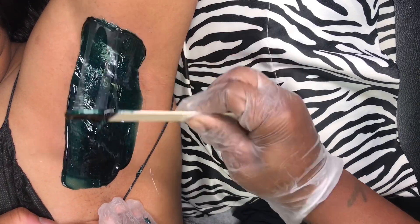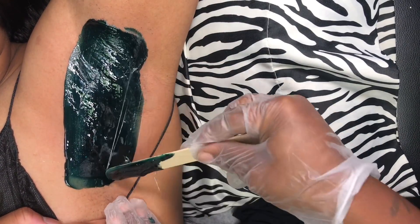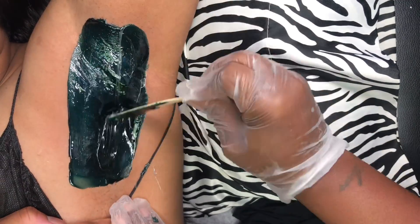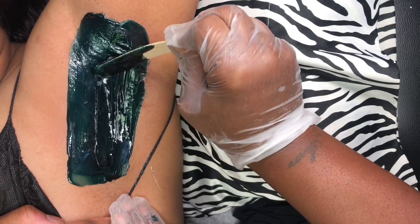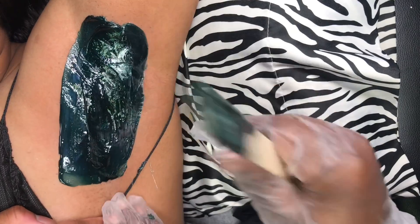This tutorial is how to speed wax underarms. It's hard for me not to say armpits, but if you've been through esthetics school you know that armpits is a no-no — it's called an underarm. We are supposed to be beautiful even in our language.